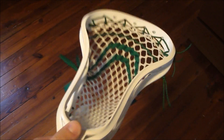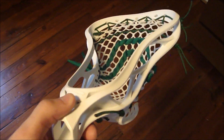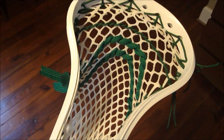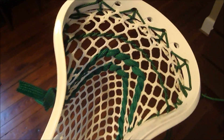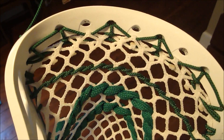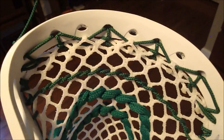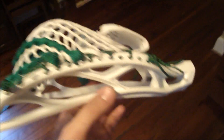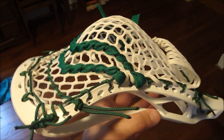Hey guys, it's Greg from East Coast Dyes and they've got a white brine clutch to show you. Just a regular brine clutch. They wanted it strung with white East Coast mesh with Kelly green all the strings — Kelly green triangle top string, one nylon to use. They wanted a high pocket, so that's what they got.